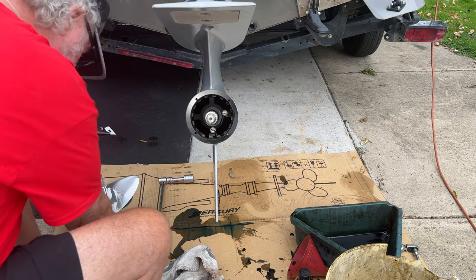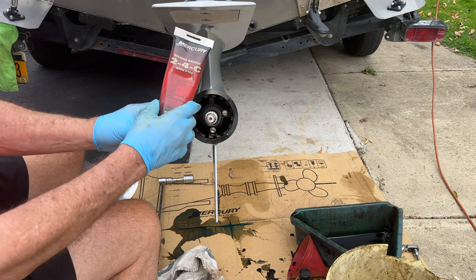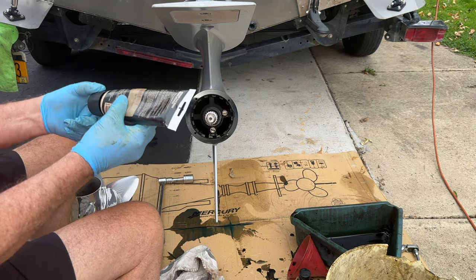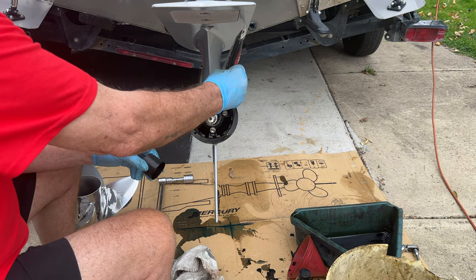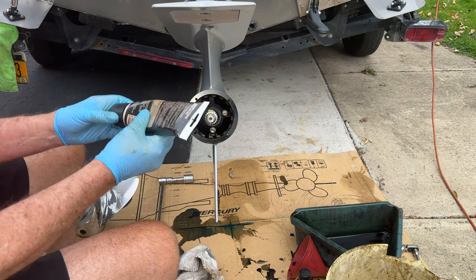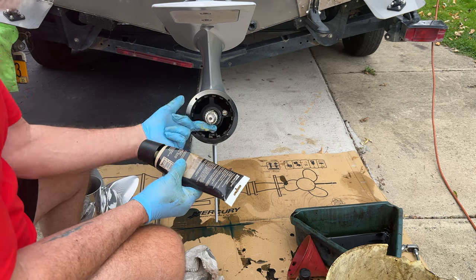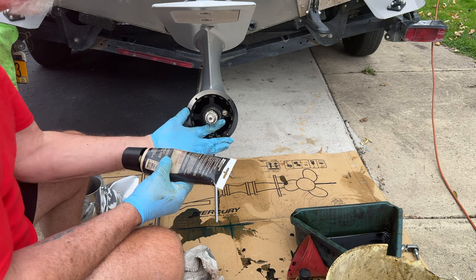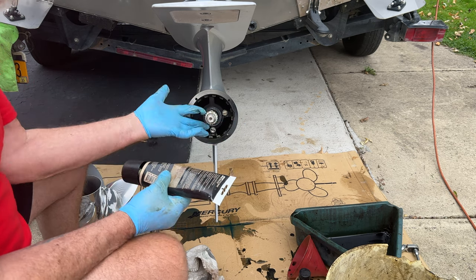Now we're going to put our prop back on. The first thing we always do is apply some Mercury 2-4C grease. Make sure you use it generously on your prop shaft everywhere, because you don't want your prop sticking on. Put it on the threads, all over — your prop will never stick. This is amazing stuff, so put it on nice and generously.